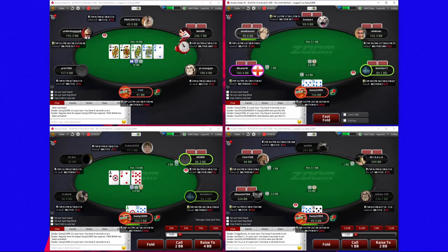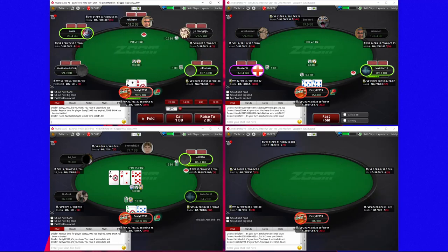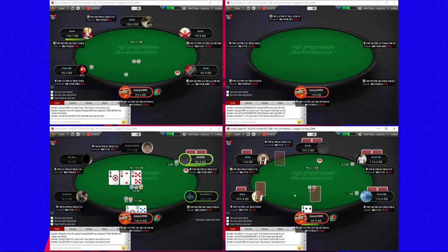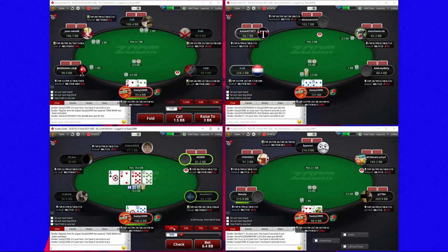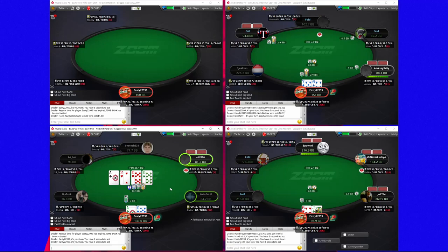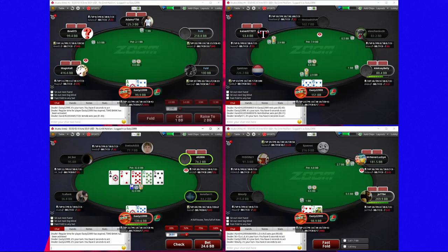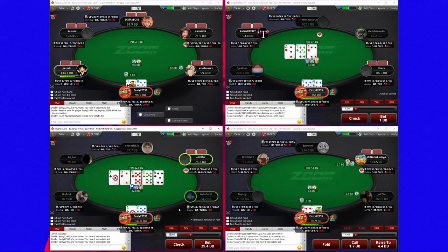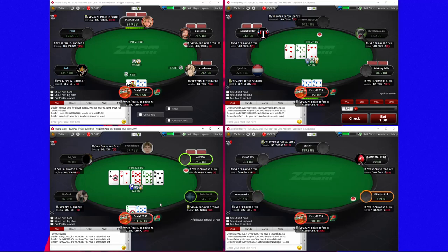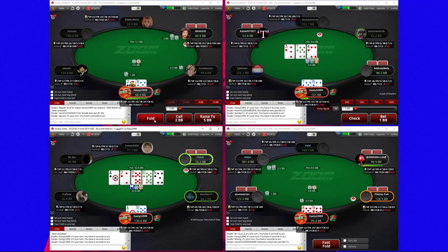They're strong — throwing time banks at me. I'm going to start with a raise here against a fish. I think that's close but I'm just not a huge fan. Locking up the board here on the turn, going to go really small, and then if he calls again I'll just bomb the river. I think if he has an ace he could have continued, but locking up the board — I think we could go for a check here actually because I think he would value-bet an ace when I check.